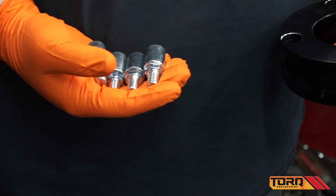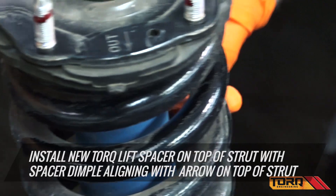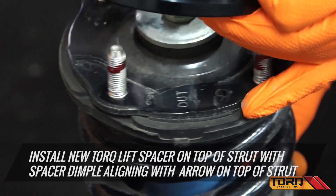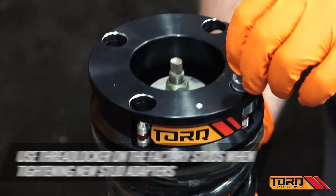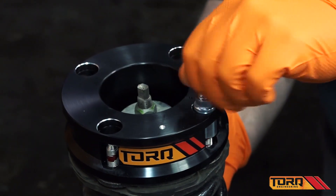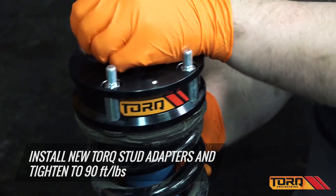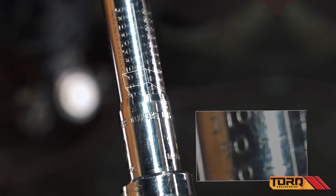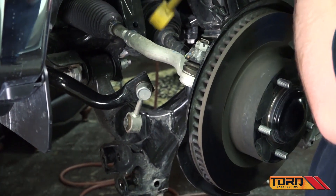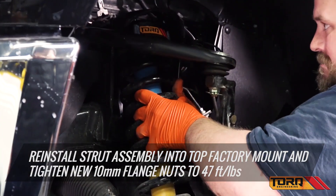Now it's time to install your new Torque front lift. Install the new Torque lift spacer on top of the strut with the spacer dimple aligning with the arrow on the top of the strut. Install your new Torque stud adapters. Reinstall the strut assembly back into the top factory mount and tighten the new 10mm flange nuts using thread locker.